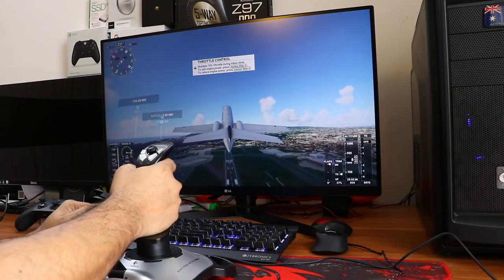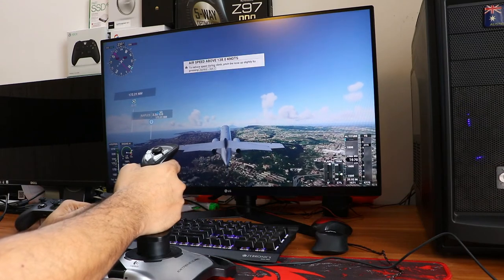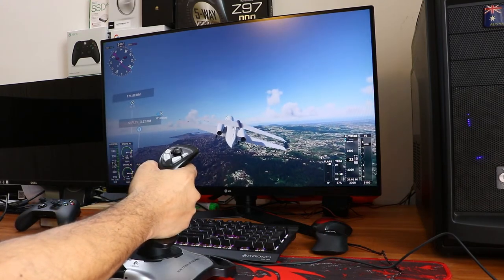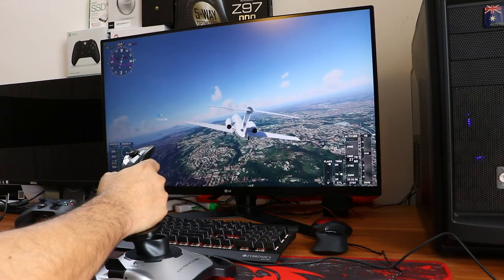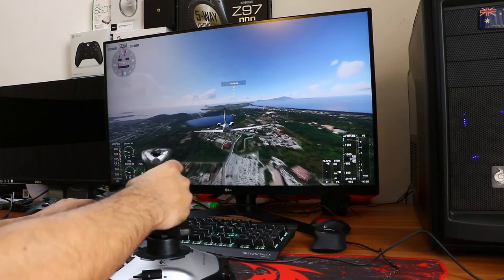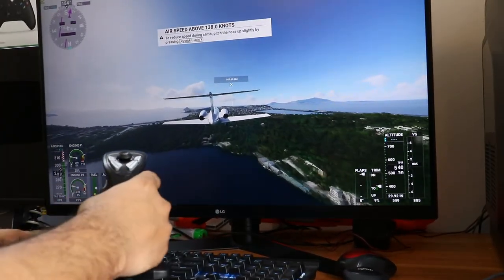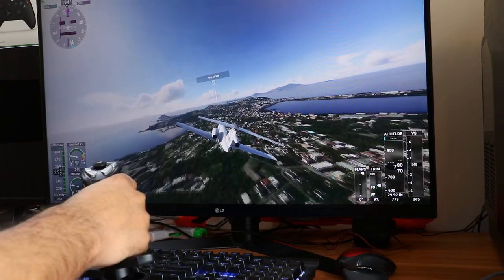Now let me take it to some height and test the rotation — left and right. If I twist the stick, it turns the flight exactly as much as I want, so the precision is exactly what I need. One thing to note: it's very easy to fly using this controller. Using a keyboard or mouse is very difficult. You can use either this joystick or a gamepad, but keyboard or mouse is much harder. Let's enjoy some more flying time to understand the overall performance of this Logitech Extreme 3D Pro.